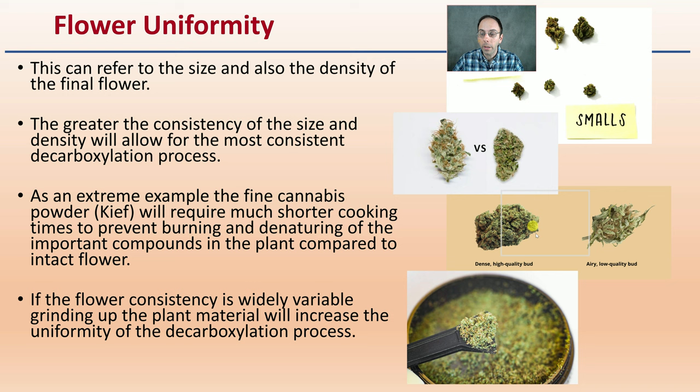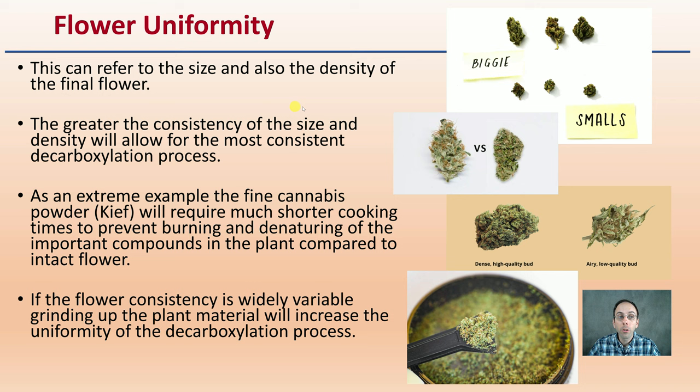Flower uniformity is another factor to take into consideration, as this refers to the size but also the density of the final flower. Greater consistency of size and density will allow for the most consistent decarboxylation process. As an extreme example, a fine cannabis or powdered kief will require a much shorter cooking time to prevent burning and denaturing of important compounds compared to an intact flower. If the flower consistency varies widely, grinding up the plant material or doing batches of flowers with the same uniformity will help increase your ability to have a repeatable and consistent end result.